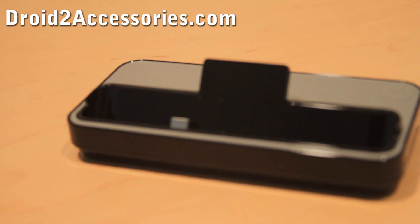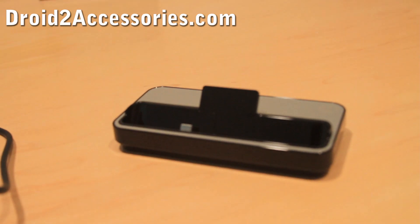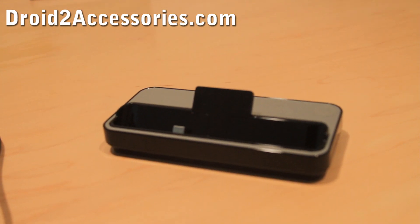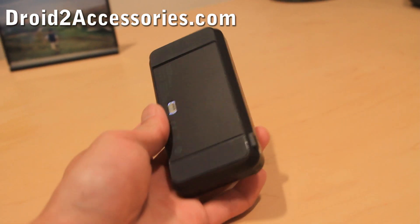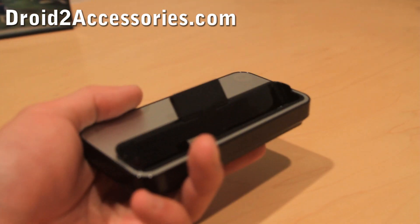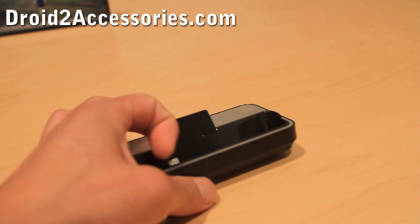Hi all, this is Max from ZitoMax.com and Droid2Accessories.com. Today I have here the Droid 2 MIDI Dock — this one is actually the original Droid Dock. It works flawlessly with the Droid 2, except it doesn't work with the case.